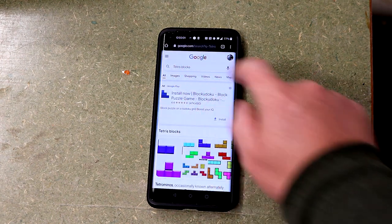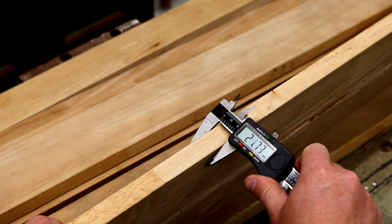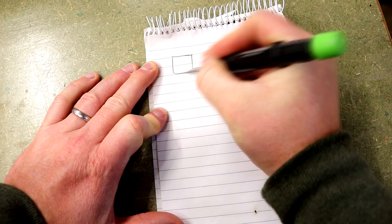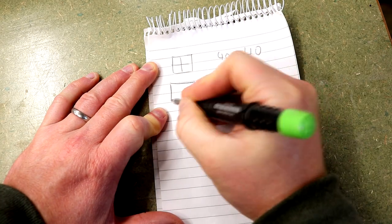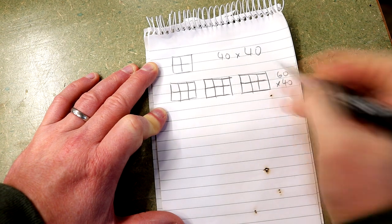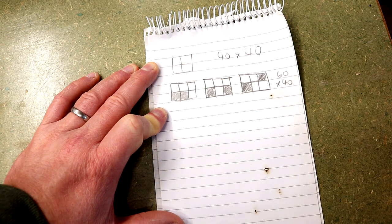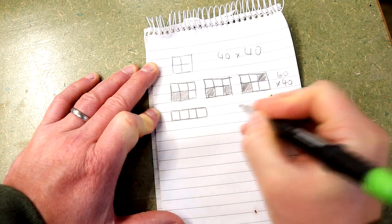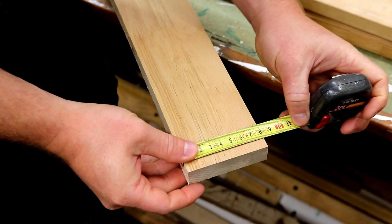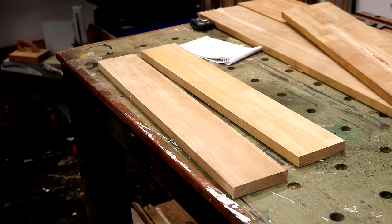I started by planning how I would make each of the Tetris blocks. The wood I have measures just over 20mm thick, so I'm going to use a 20mm grid pattern to get the size for each of the blocks. One block will need a 2x2 grid measuring 40x40mm, three blocks will require a 3x2 grid measuring 60x40mm, and one block will need a 4x1 grid measuring 80x20mm. I happen to have a piece of wood which already measured 80x20mm so I can put that to one side as it's ready to go.